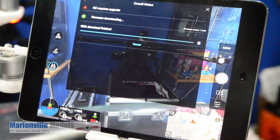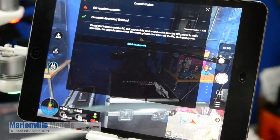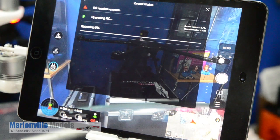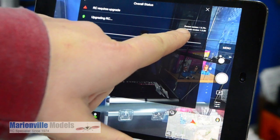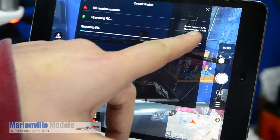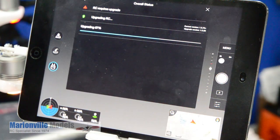We're almost there — 98, 99, 100. So that's the firmware downloaded, now we can start to upgrade. As you can see it's showing our current firmware version and the latest firmware, and we're upgrading now. You'll also notice the screen going blank — that'll happen as the systems and the transmitter boot up.